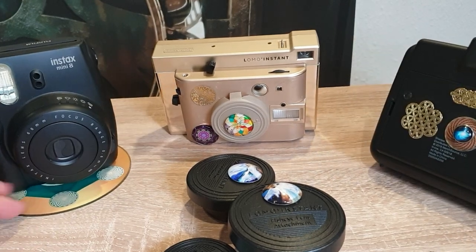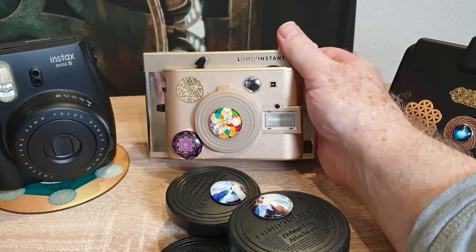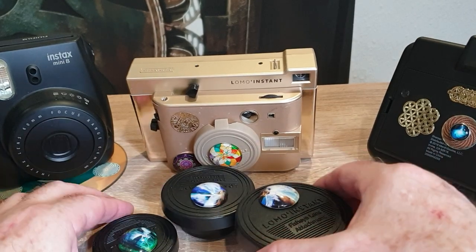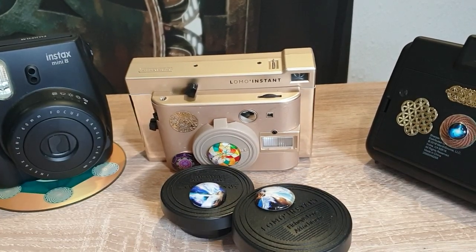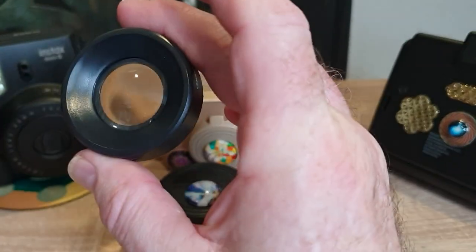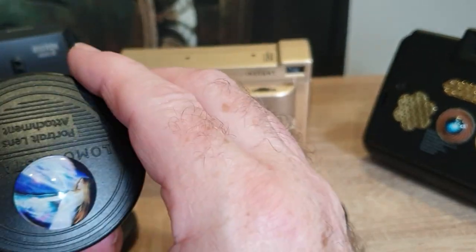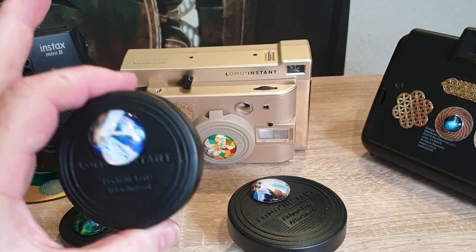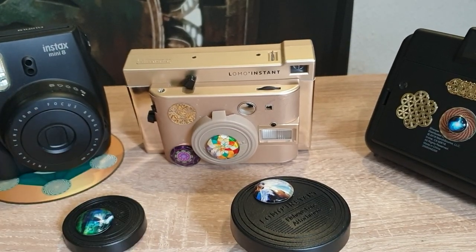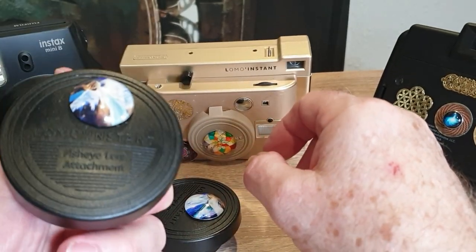Our premier camera — the best instant Polaroid-type camera — is the Lomo Instant. They make really nice, well-made cameras. Here's a special gold model, my own personal one. They come with three different lenses: one for close-ups, a portrait lens, and others. When you buy our advanced pro unit, you get a lens cover with a tachyon on it, and the lens covers have tachyons attached to give more energy charge.